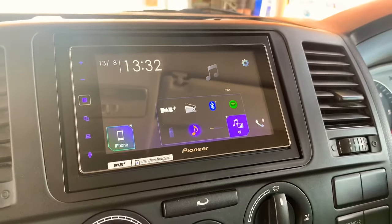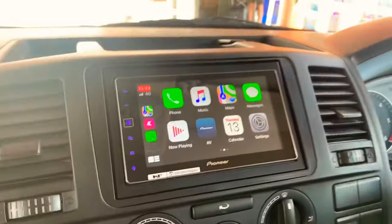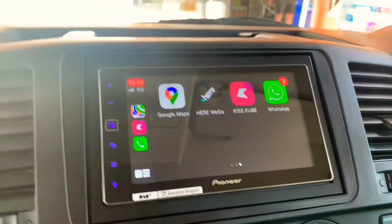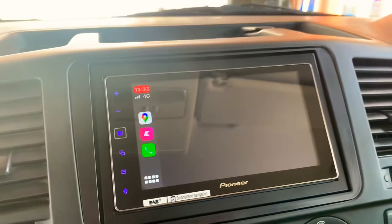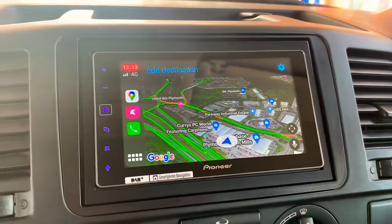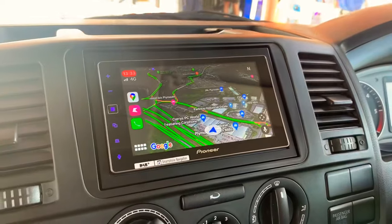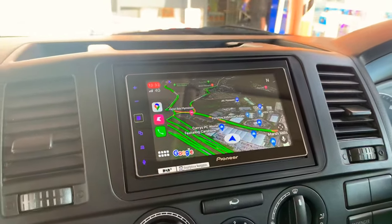As you can see, it brings up your maps, your phone, messages, WhatsApp, Google Maps — let's see what Google Maps looks like. It brings up pretty much everything you need. If you've enjoyed today's video, make sure you like and subscribe. I'll catch you all soon, cheers guys.